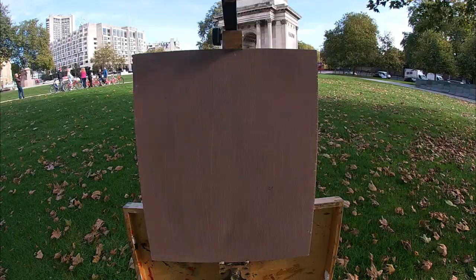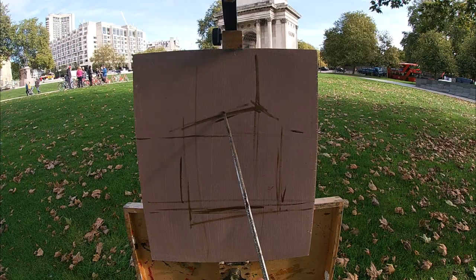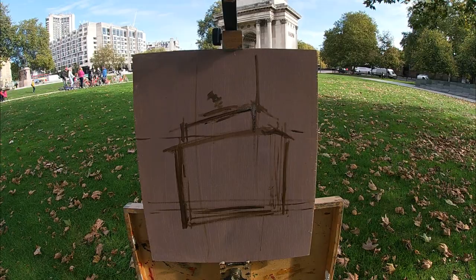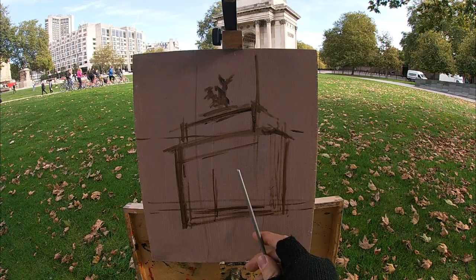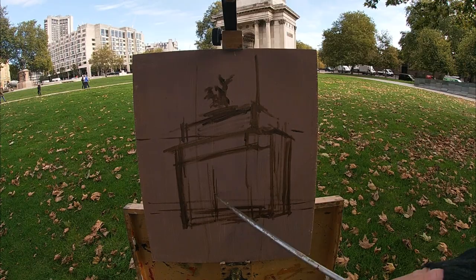Remember to subscribe to my channel and let's start painting. I'm painting on a gesso-primed panel which is toned to a grayish brown, and I'm using raw amber paint to sketch in the structure of the monument. As I sketch in this structure, I'm checking how the width relates to the height, constantly comparing these relationships in order to draw the proportions of the building accurately and to avoid making it too tall or too wide.